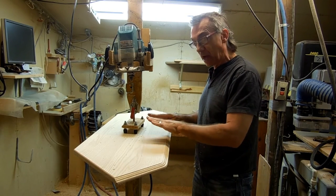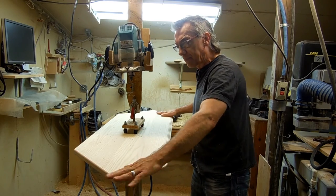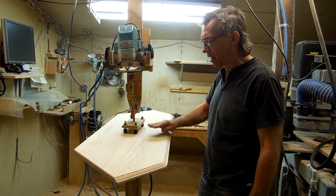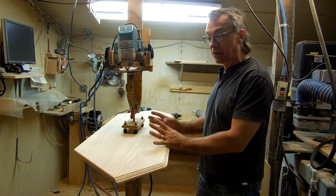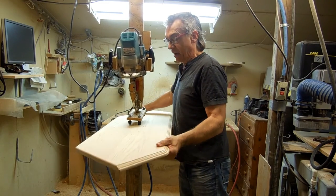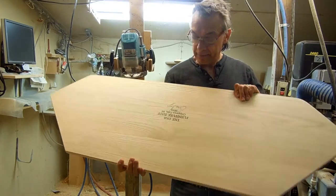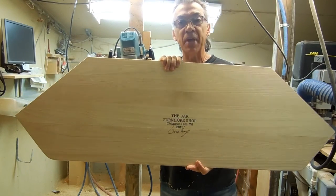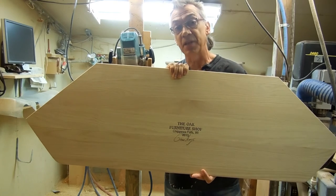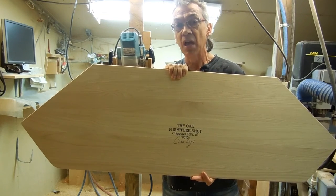After this, all I have to do is put this through my wide belt sander one more time to clean up the top, and then I have a DA sander that I use to take every imperfection out of the top, so it's just a perfect panel. And the very last thing — I've already done this to this panel — it gets my stamp and my signature. If I have made the piece of furniture, it has my signature on it. If I haven't made it, it doesn't have my signature. Thanks again.